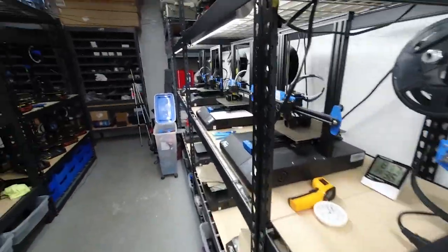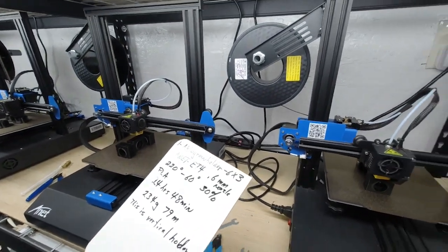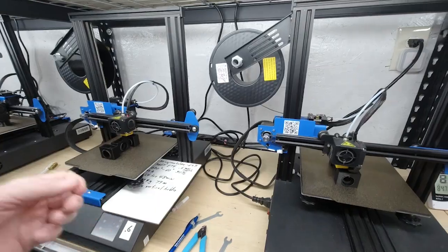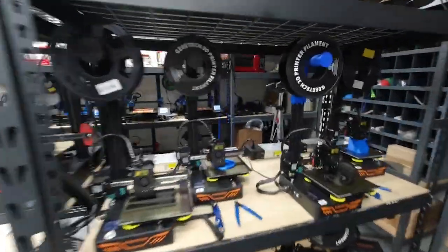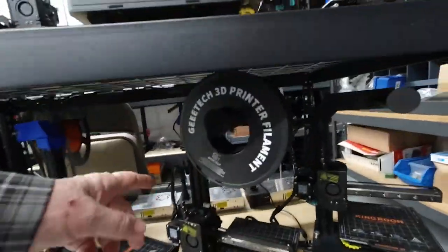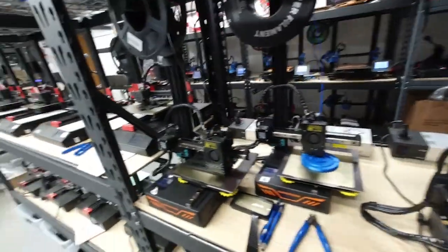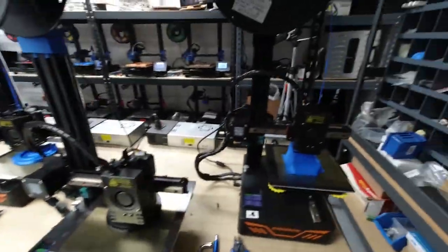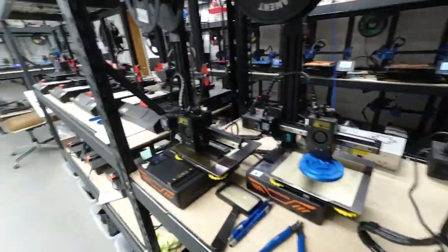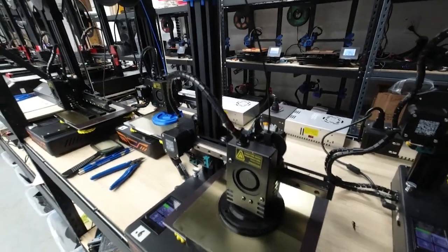These two ET4x's are printing the King Room horizontal filament holder, and these three printers are printing three each of the King Room vertical filament holder. This is the vertical filament holder here, and these are the horizontal filament holders down here. These King Room printers here are printing some different parts.